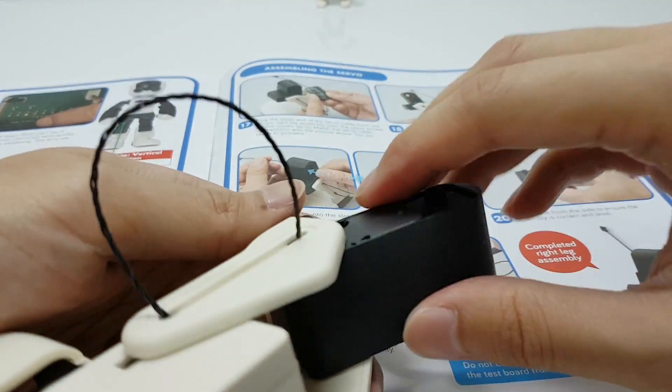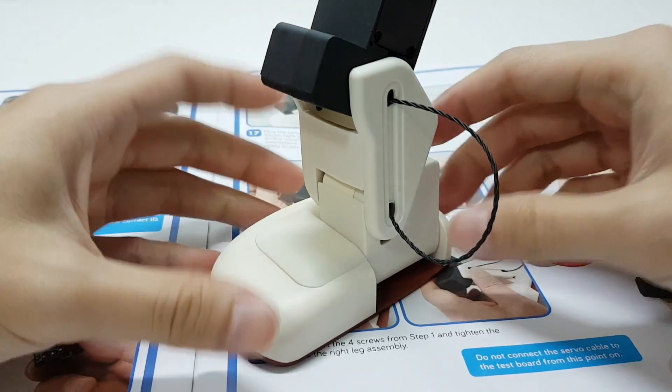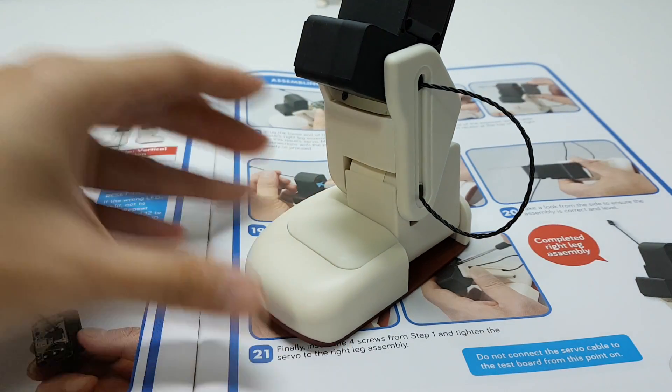Once you have tightened the screws, you will see that the motor will stay within the frame. There we have completed the right leg.